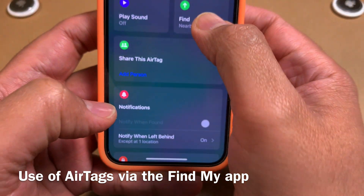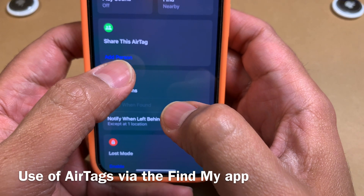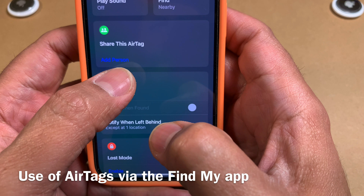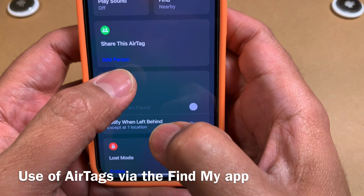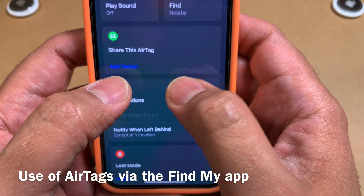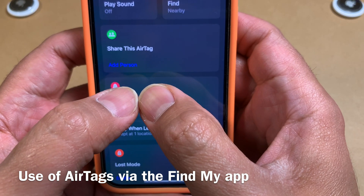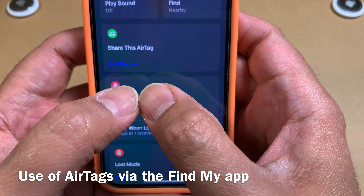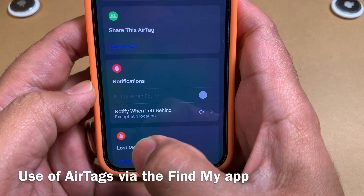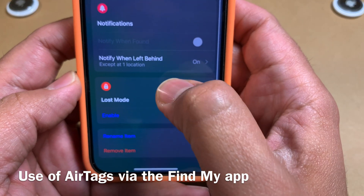There's also a really useful feature called Share This AirTag. For example, if the AirTag is connected to your pet — a dog or cat — and you can't trace it, you can create a search party. You can share this AirTag with up to five people using iOS 17, and those five people can start tracking the same AirTag from their phones, widening the net to locate whatever you're looking for.